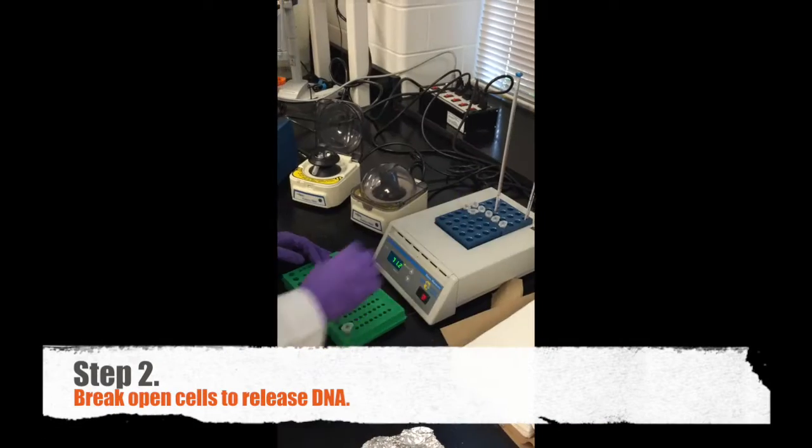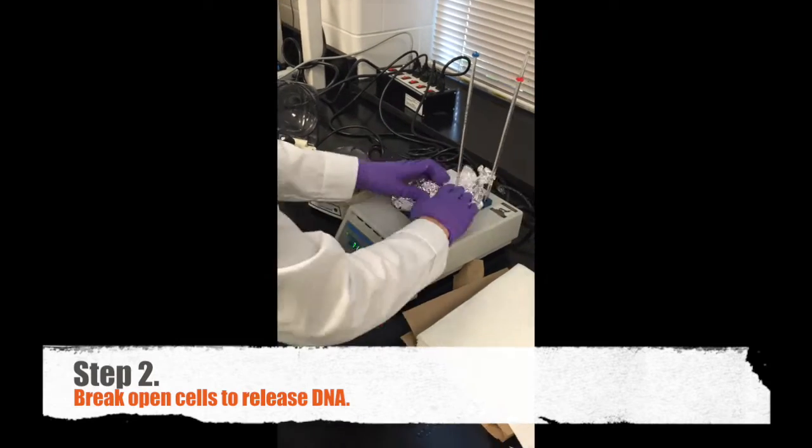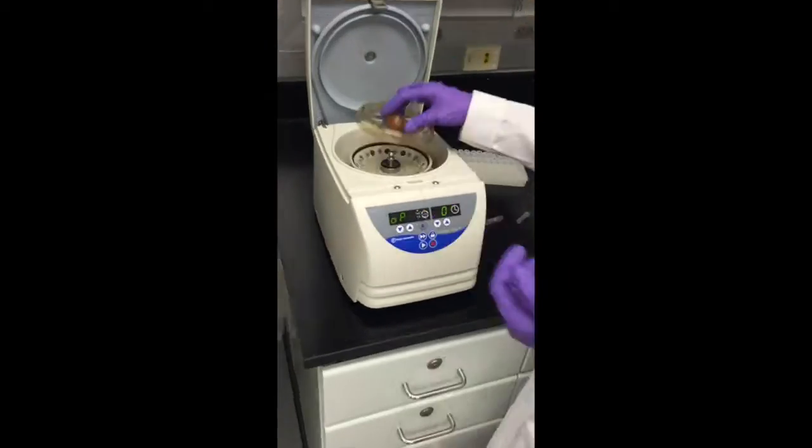Step two: I break open the cells to expose the DNA and discard the solid waste particles in each tube.